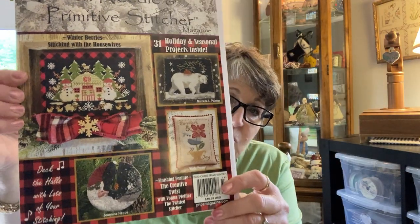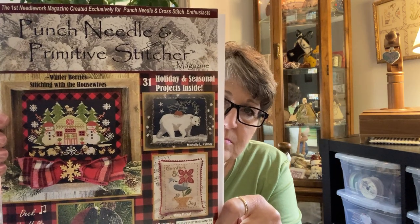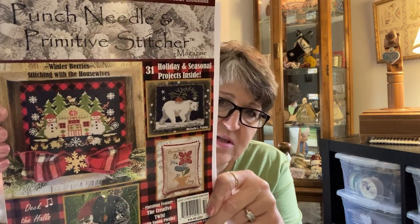Then there are magazines that come out. Most of them are coming out quarterly now. There were some that were coming out every other month. Then some of them stopped producing and publishing at all. Now Stony Creek has a magazine. There are a couple of English magazines you can get from overseas. And then there's a newer magazine called Punch Needle and Primitive Stitcher. This is a really nice magazine — this is the one I subscribe to now. They're about 120 pages, and this was their mega Christmas edition. It has everything from cross-stitch to punch needle and a variety of designers and pattern types to choose from.